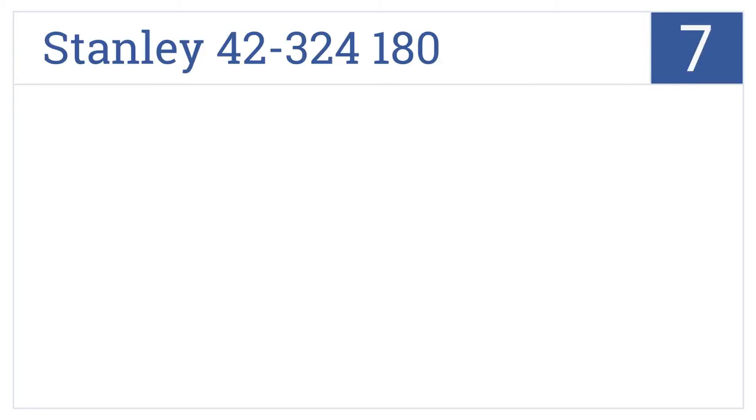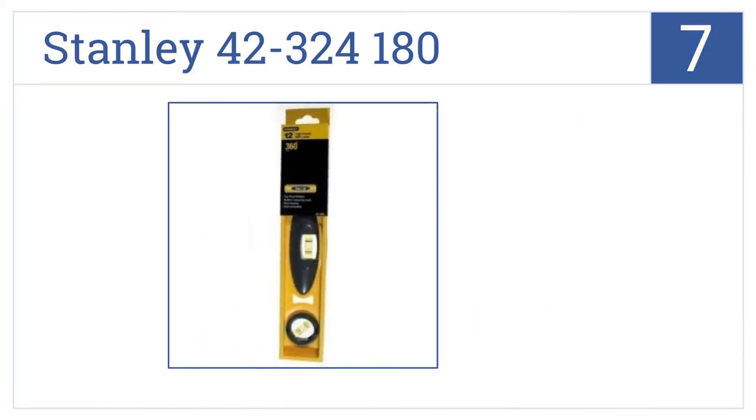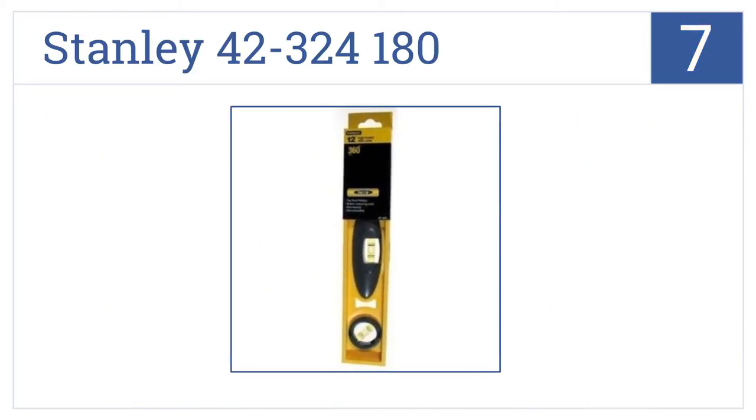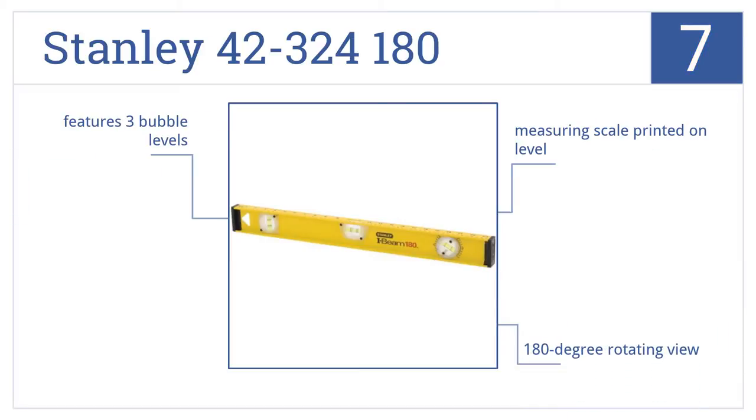Starting off our list at number 7: the Stanley 42-324-180 level is cheap in price but decent in quality, with a powder-coated frame that resists scratching and a rigid I-beam cross-section that resists bending. It features three bubble levels, a 180-degree rotating view, and a measuring scale printed on the level.